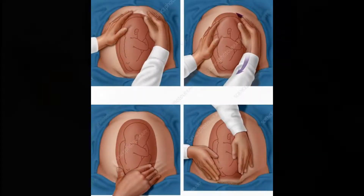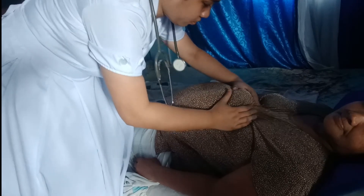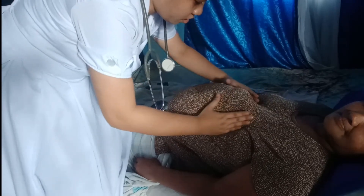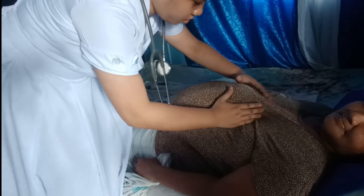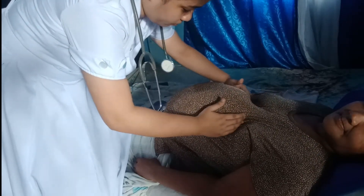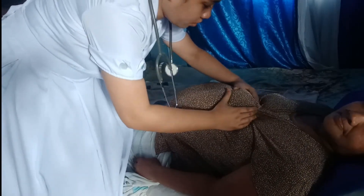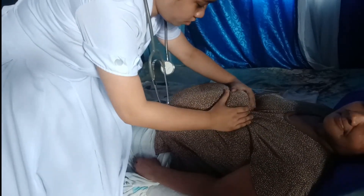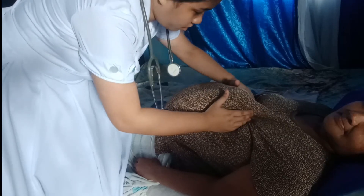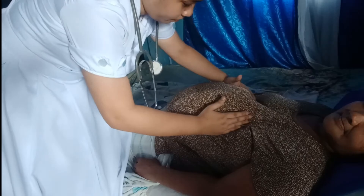Fundal grip. Stand at the foot of the woman facing her. Palpate the superior surface of the fundus. Determine the consistency, the shape, and mobility, and determine if the body part is smooth or if you palpate something round or hard. This is what we call the fetal head or also the breech.